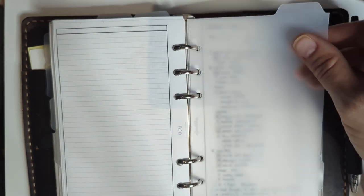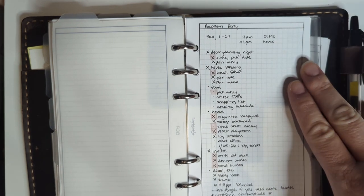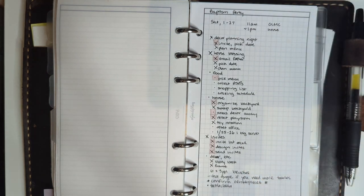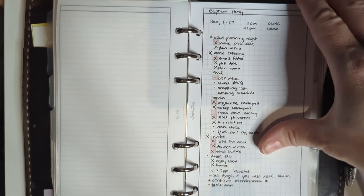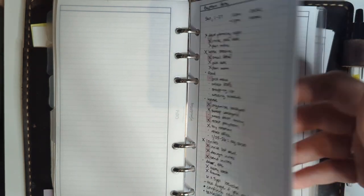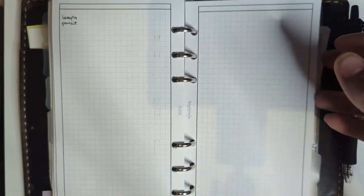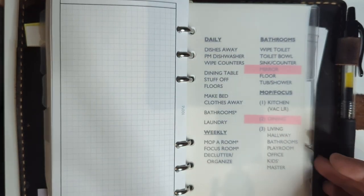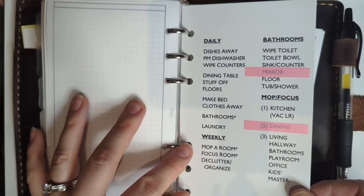This tab is for my main current project: the baptism reception, which we're having at our house as kind of an open house and housewarming for a couple of friends too. We have to clean and work on the menu — that's really the big thing. We didn't invite a huge number of people so I'm not as worried about RSVPs. There are just a couple of pages in here to use for that planning.